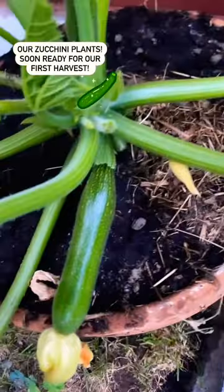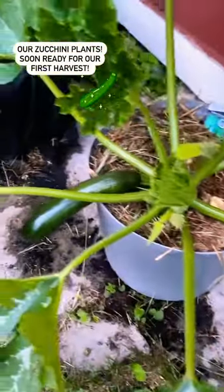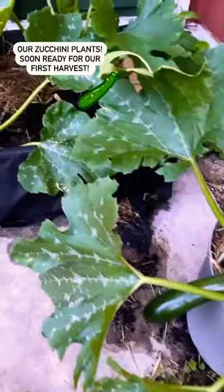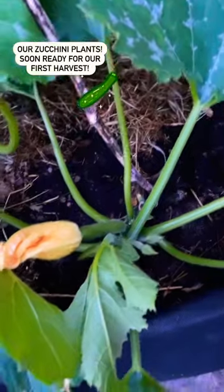Here's another zucchini on the way. So, have you grown zucchini? Please comment your best tips for the best and biggest growth of zucchini!